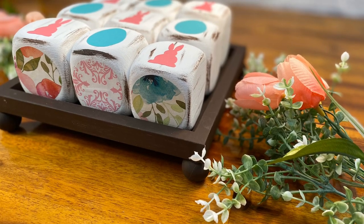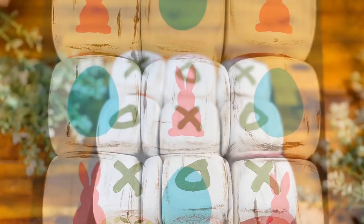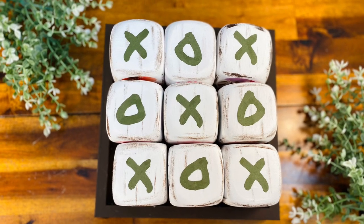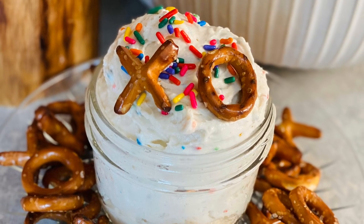Get ready for a farmhouse DIY that's super affordable, will take you through multiple seasons, and is so beautiful your family and friends won't believe it was a Dollar Tree DIY. Plus, as always, DIY treats. Welcome to my channel, Craft, Eat, Repeat.